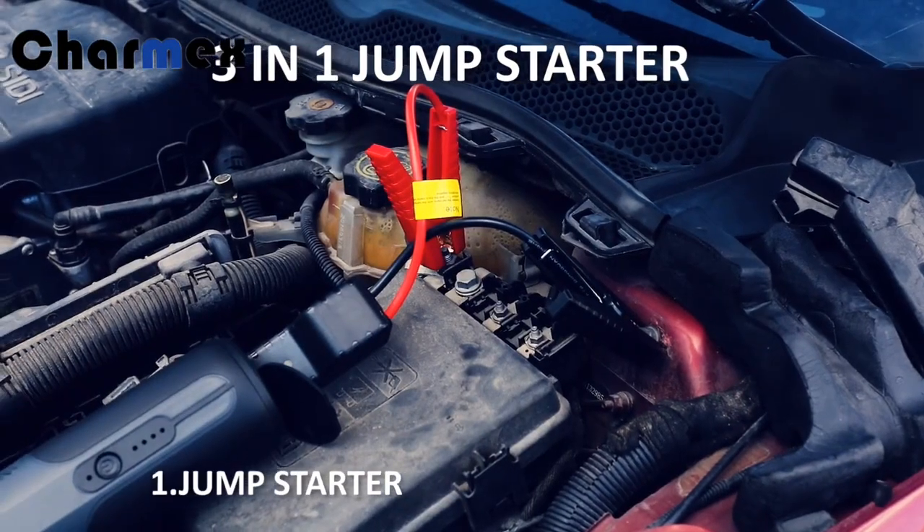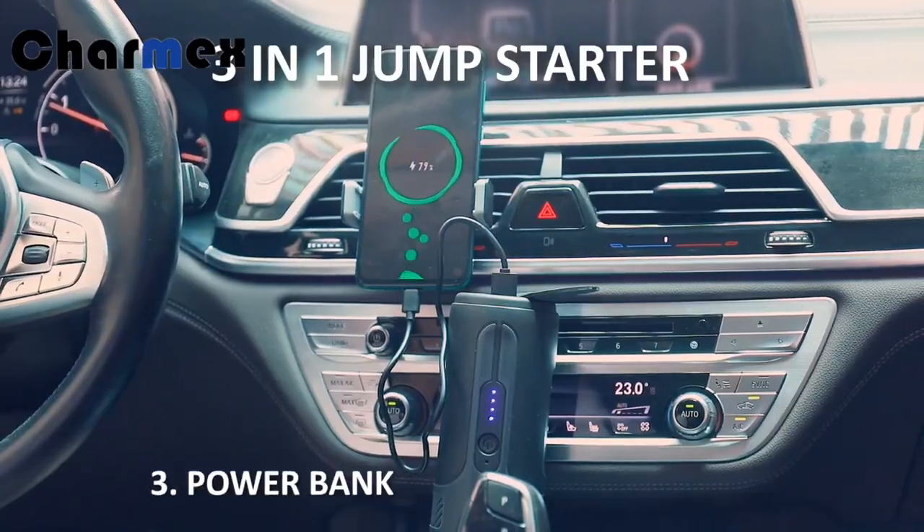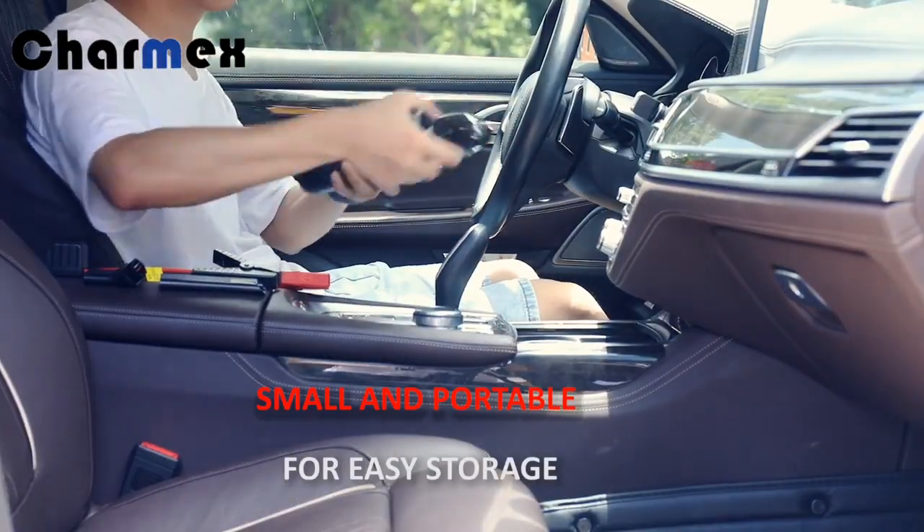Vacuum cleaner. Power bag: small and easy for storage.